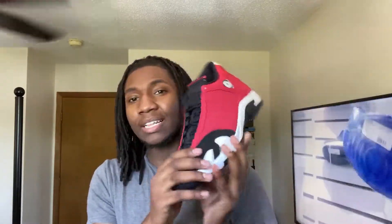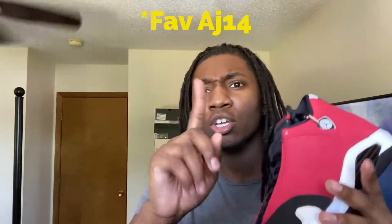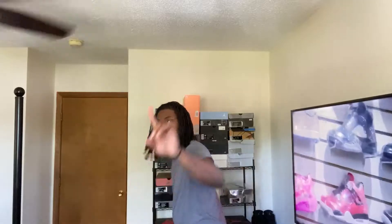Everybody knows what this box is — everybody was super hyped over this sneaker. I knew it was gonna be a fat cop. These resell for about $250 right now, kind of like a Valentine's Day colorway to me. We got the Gym Red 14s — these are slick, like a reverse Black Toe. And anybody who knows me knows the Black Toe is my favorite sneaker, so while we're here, let's do a comparison.